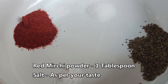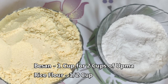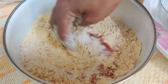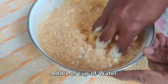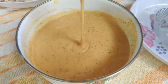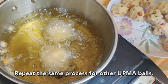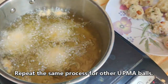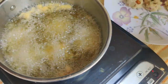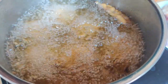We will prepare the ingredients and check the measurements in the description box. We will prepare the batter with the ingredients and mix in medium hot oil, cooking on medium flame.